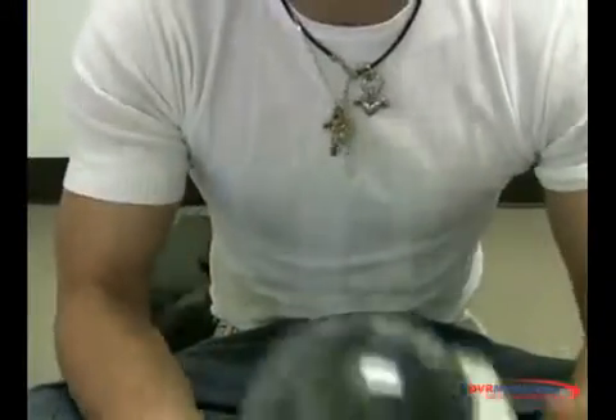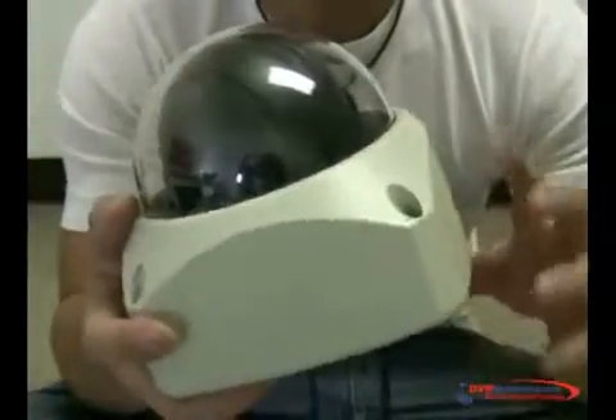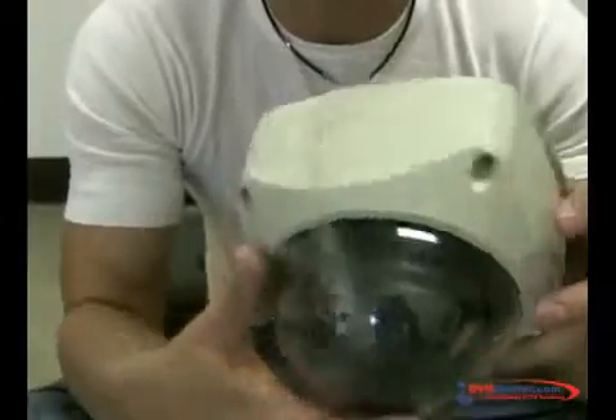Hi, today I'm going to show you how to connect a PTZ camera to your DVR. For example, this is the PTZ950 that we have on our website.